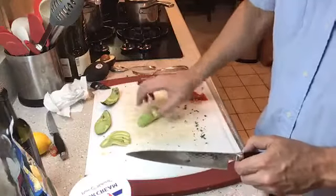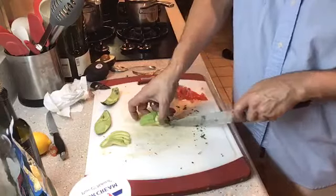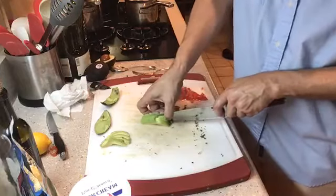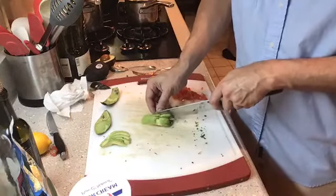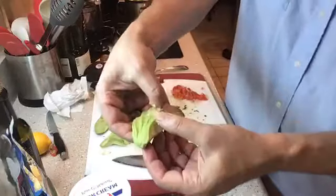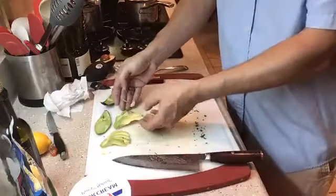Do the same thing here. The more ripe your avocado is, the more chance you have of it breaking, so you want to make sure you steady things in place, because it wants to stick to the knife the softer it is. Then I can actually fan it out like this and garnish on top. And there's our garnishes.